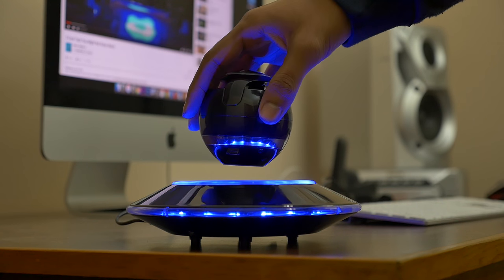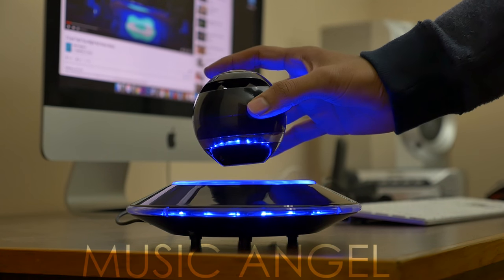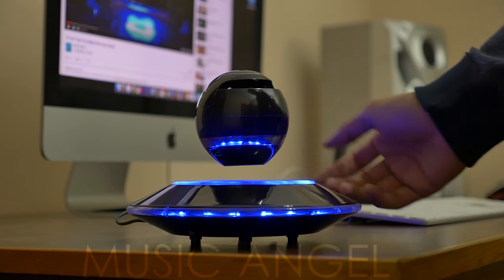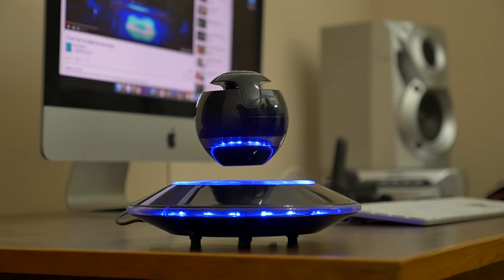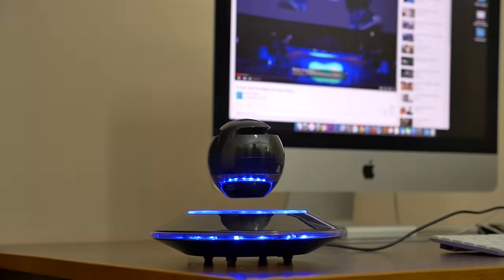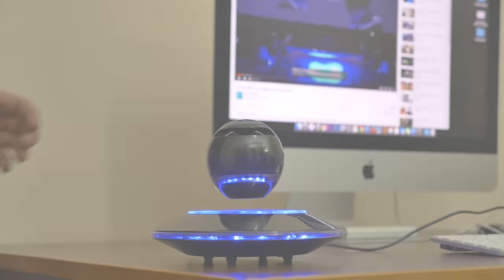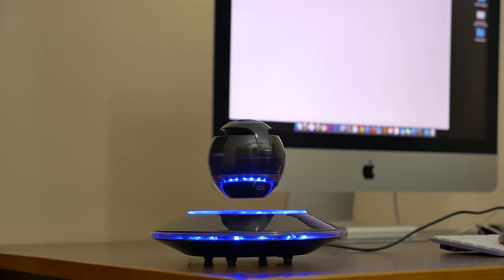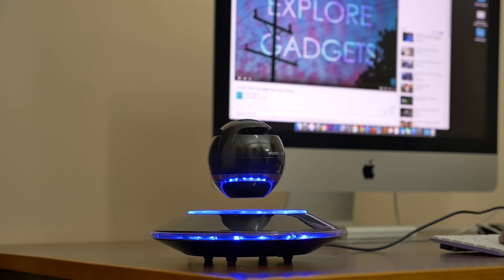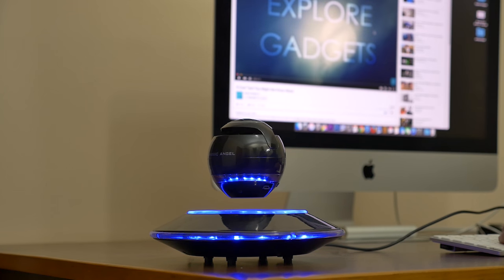The one that you see here is called Music Angel. I will leave the pricing and availability link in the description down below. It's a portable Bluetooth speaker with levitating MagLev technology. There are a number of levitating speakers you can buy online, but this one is among the more affordable ones, coming in under $100. At the end of the day, you're buying this for the levitation factor and how cool it looks on your desk.